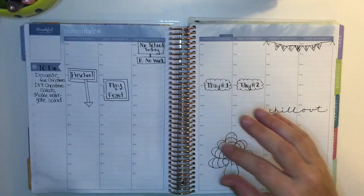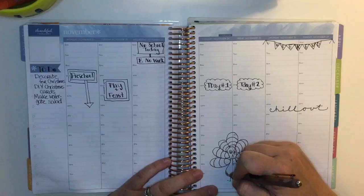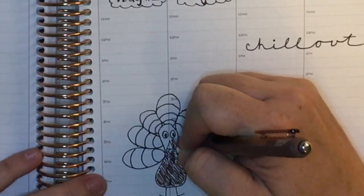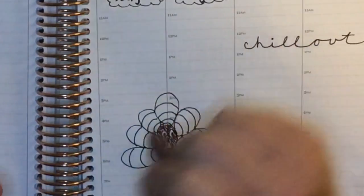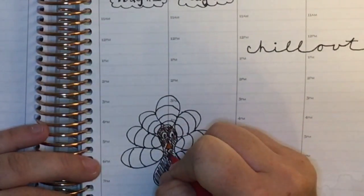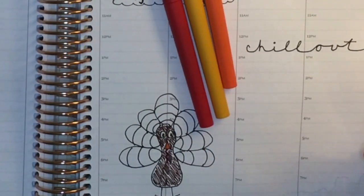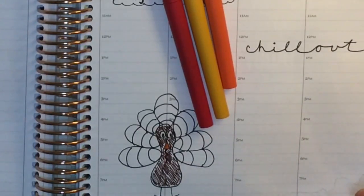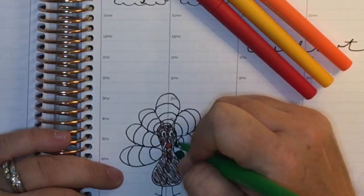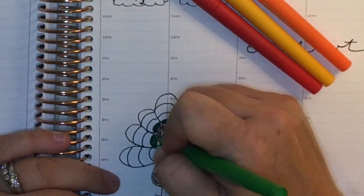I pulled out the Paper Mate Flares markers and thought I would use those to color in the turkey. However, there was no brown — I don't know if there's supposed to be a brown but I didn't have one. So I'm just using the Ink Joy gel pen, so it's kind of a scratchy-looking turkey, but that's okay — it looks like maybe their feathers are there. I used orange for his nose and tried to use a little bit of red, but you really can't see it with the brown ink. I alternated colors — I think I did green, yellow, orange, and red.